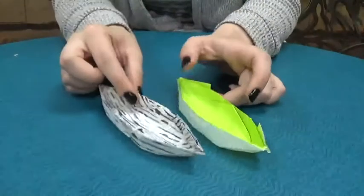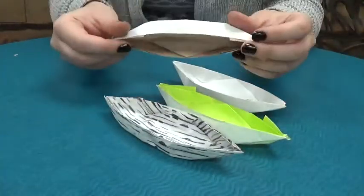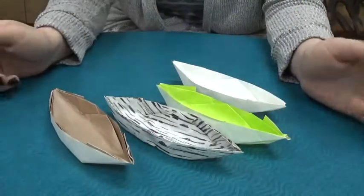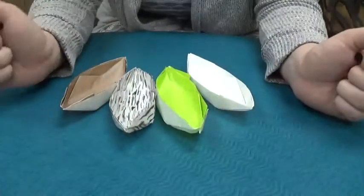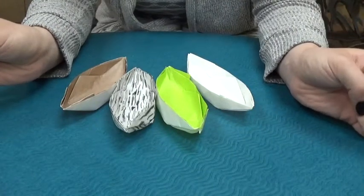These are all the other ones I folded — there's my birch bark canoe, just a regular old white one, and one with color on the inside but I used brown. Thank you for watching Origami with Celine. I hope you enjoy. Tune in next week for Painting with Megan.